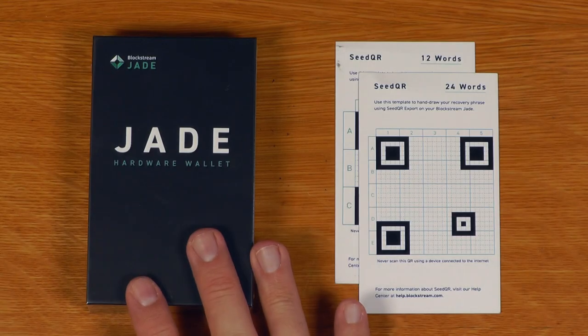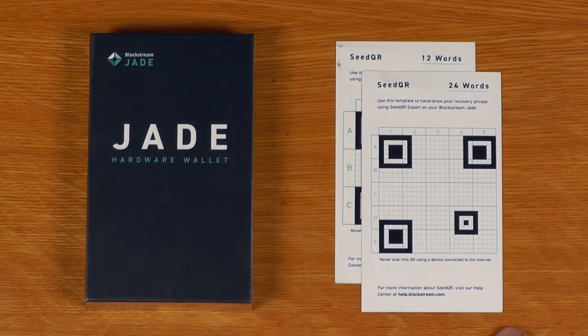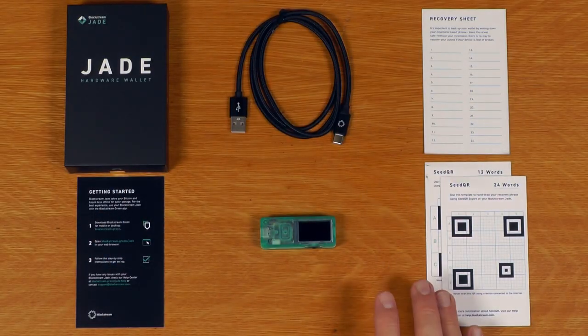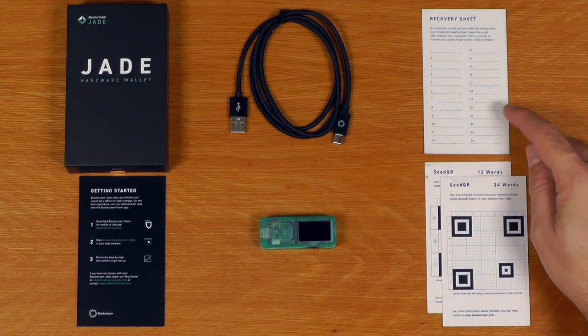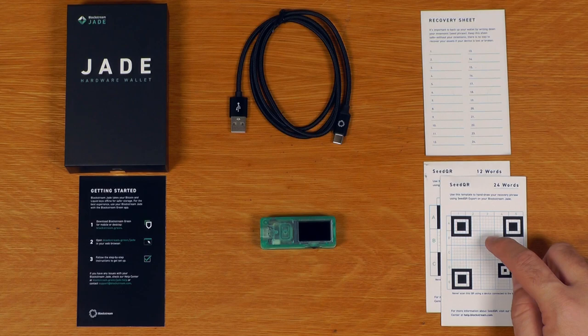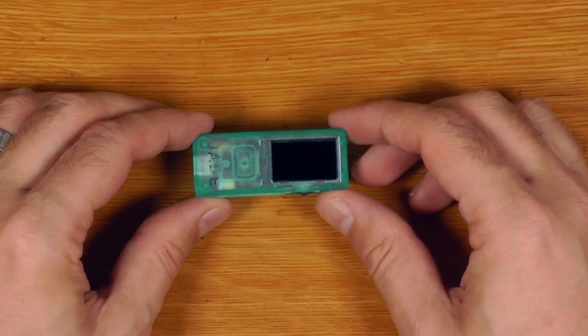This is what came in the package — basically you've got the Jade hardware device, and they also threw in two seed QR cards. Everything that comes in the box: the standard getting started guide, the standard recovery sheet for the seed words, the seed QR cards that were thrown in outside of the box, and a nice USB-C cable.